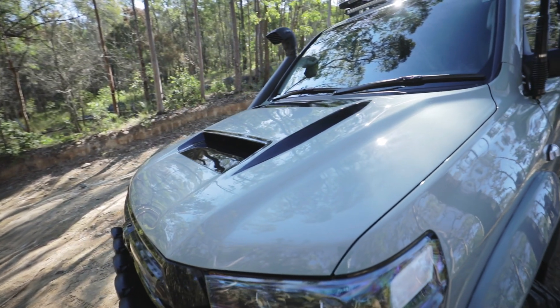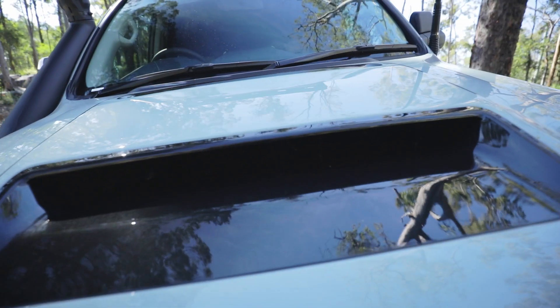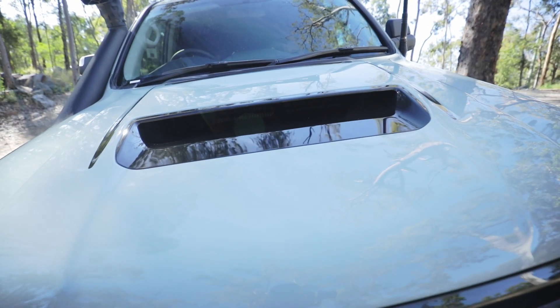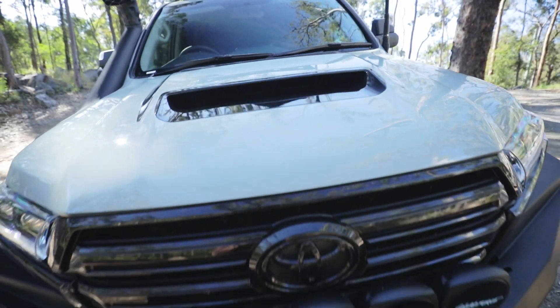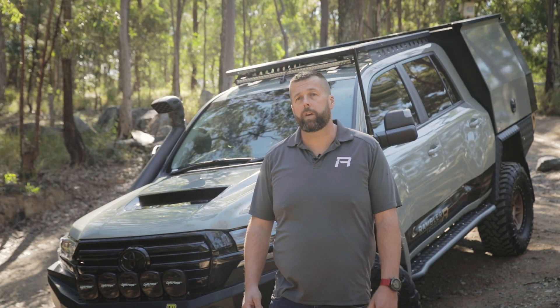As part of the dual cab conversion process, we had ASG also convert the bonnet to what we call, affectionately, the 279 Series bonnet. It's a 79 Series factory bonnet grafted on top of a 200 Series bonnet. All metal, all factory ducting underneath, and gives us that nice bonnet scoop on top — something a little bit different that really complements the colour.